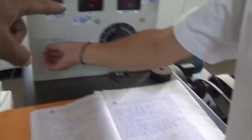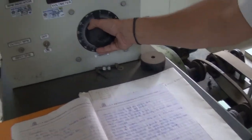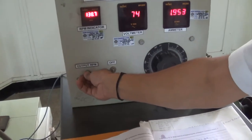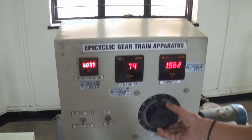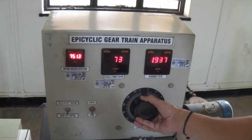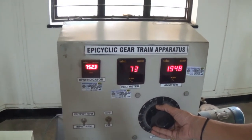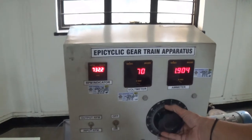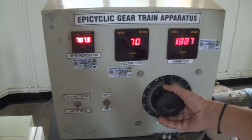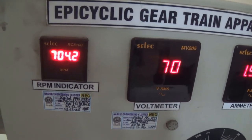Now we are going to decrease the speed. The input RPM on the first reading was 760. Now we are setting the input RPM — you can set it to any value. You can see the next input RPM is 704 RPM.